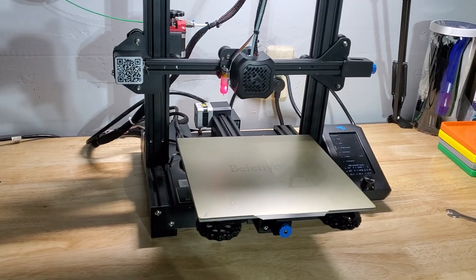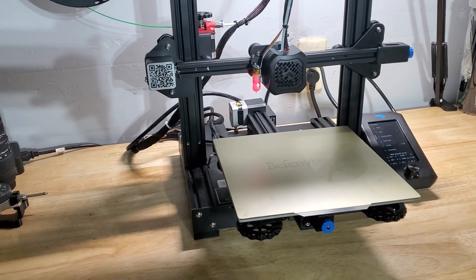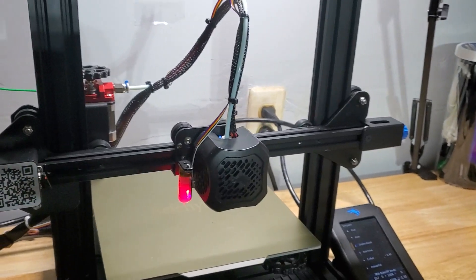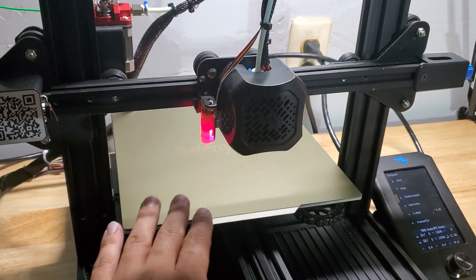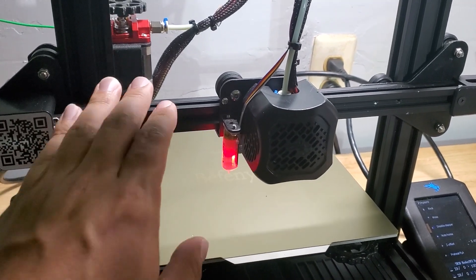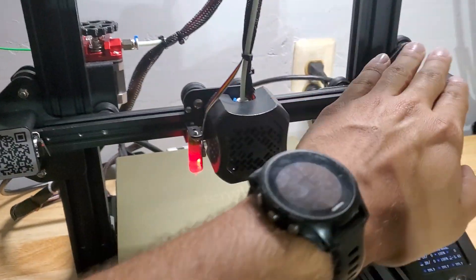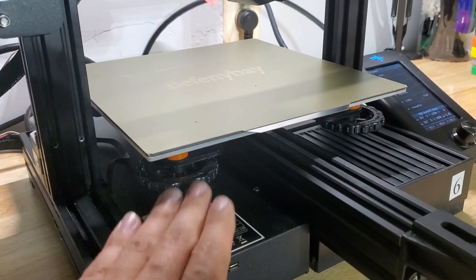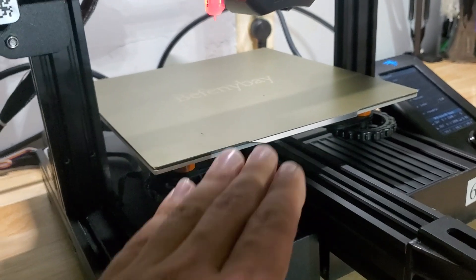Hey everyone, I'm back with another video. Today I'm going to show you how I precisely level my x-gantry and my heated bed. In my opinion, a lot of these issues with first layer adhesion and uneven first layers have a lot to do with not just the bed leveling, but also the x-gantry being perfectly level to the frame of the printer. That is critical — it has to be leveled to the frame.